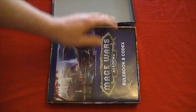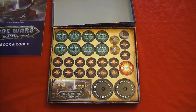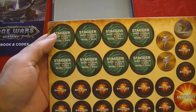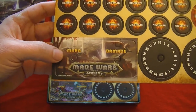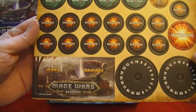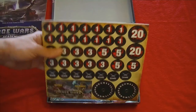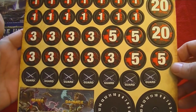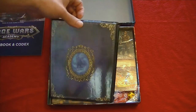Inside we've got the rulebook and codex, which we'll take a look at in just a couple of moments. We've got some counters, some tokens, some spell effects. You'll track your mana and damage on these little wheels, and I'm sure there's a little connector inside to put that together. We've got more — I believe these are damage indicators — whoa, 20! That's a pretty solid hit. And then we've got another tracker down here.